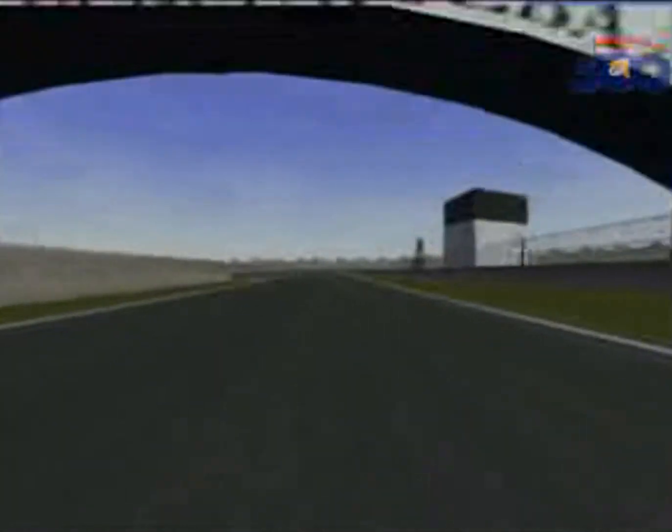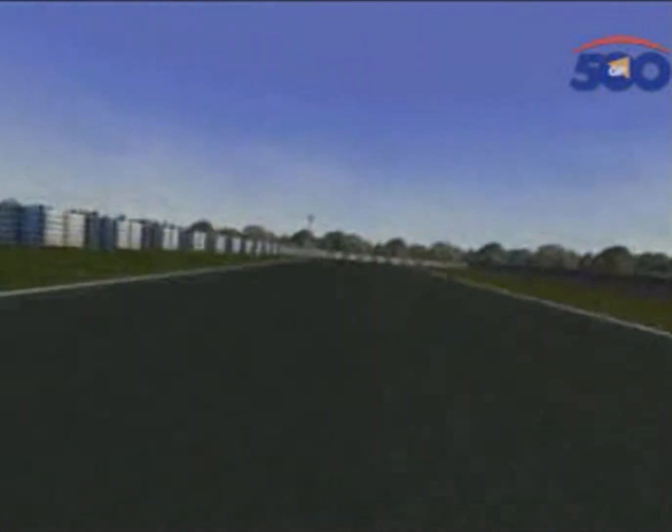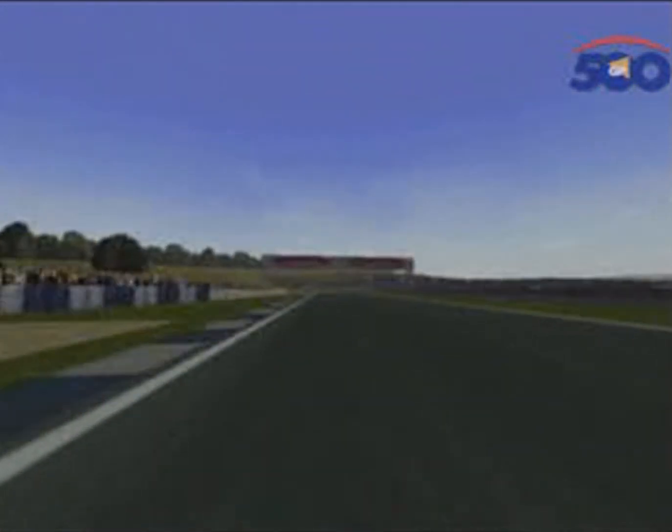The Spanish Grand Prix at Jerez — building up speed off the start-finish line into Turn 1. It's a 90-degree right-hander, so be careful at the start of the race. All hell is going to break loose there with everybody barging themselves around for position.